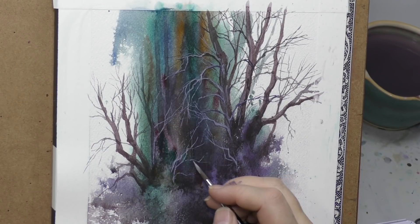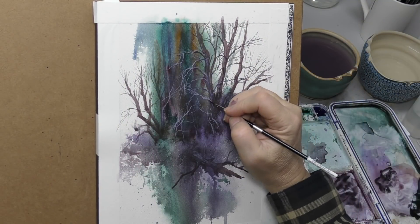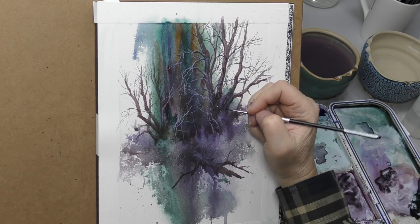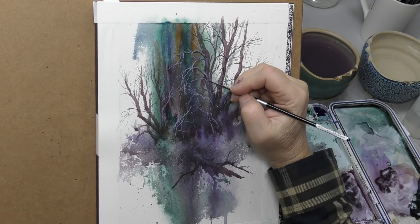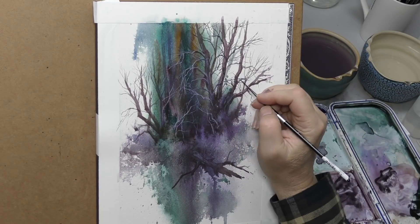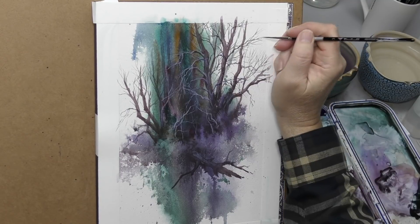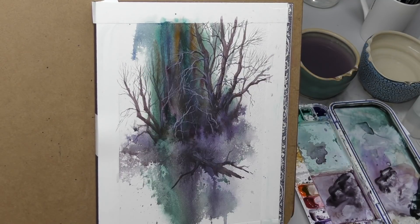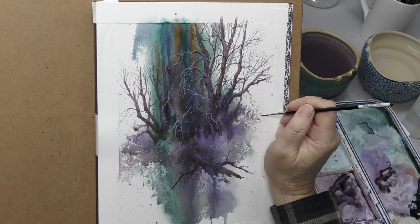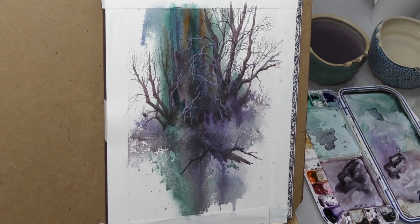I just thought it'd make a pretty cool look. Getting the values right — I didn't want these to be stark white; that wouldn't look right, it'd look like branches with snow on them. They need to be just enough to see, but also just enough to look like they're catching the light in front of that dark. Then it's just a matter of detailing until I'm satisfied. I like this a lot. You can study any little thing that hits your brain — make up a scenario in which you can study that.